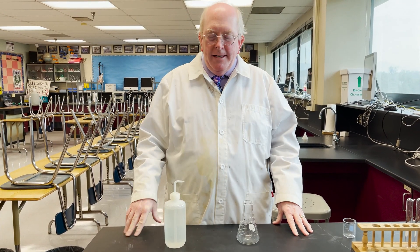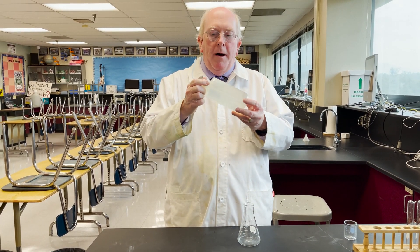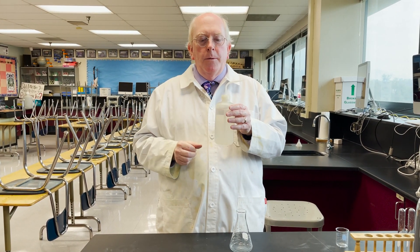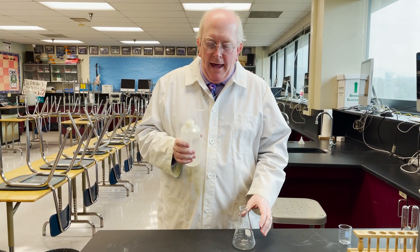Hey everyone, Morgan here. Today what we're talking about are wash bottles. These are plastic squeeze bottles that we keep filled with distilled water in our lab stations, and they are very good for rinsing glassware.